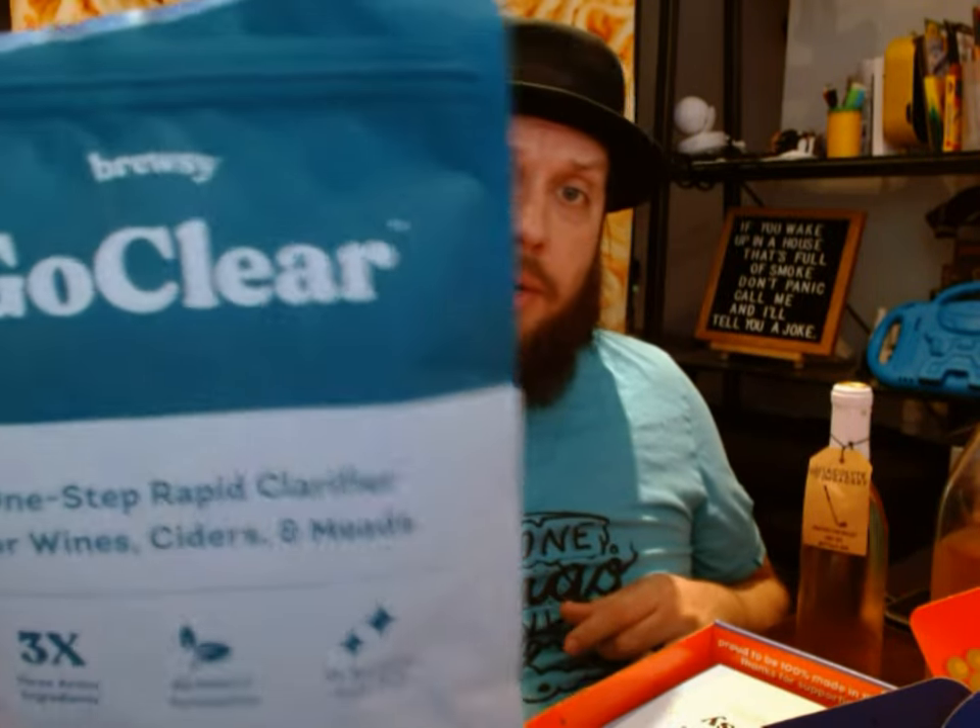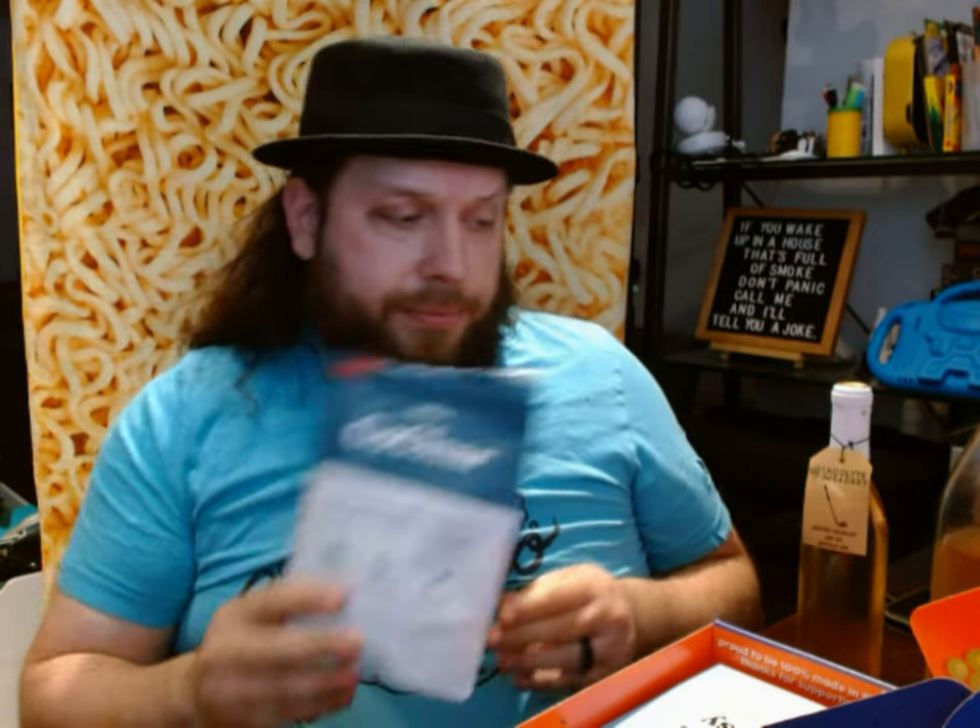I also bought this stuff — it's called Go Clear, also made by Brewsy. This doesn't come with the kit. It's just another thing to clarify. It has the bentonite that the regular mix has, but it has some other stuff in it as well. My how-to video goes over this a little bit better.